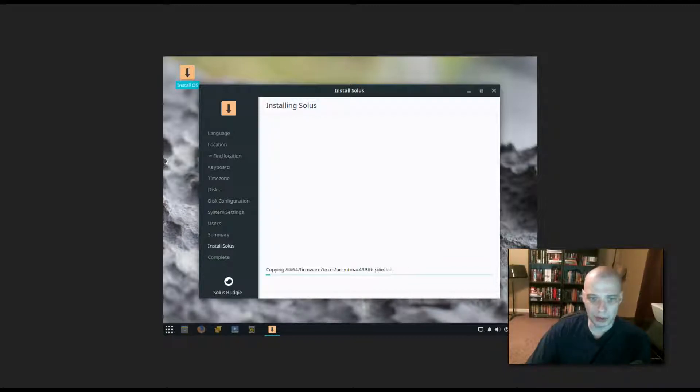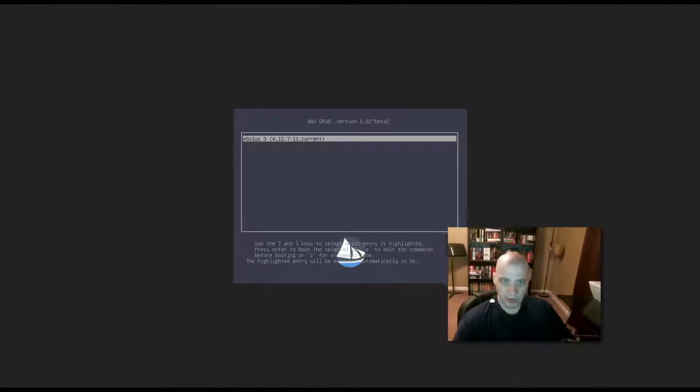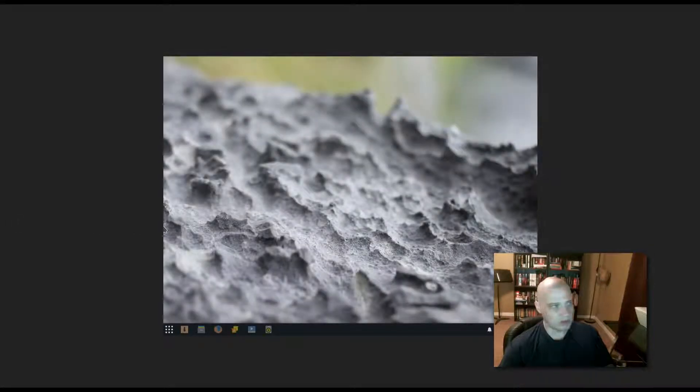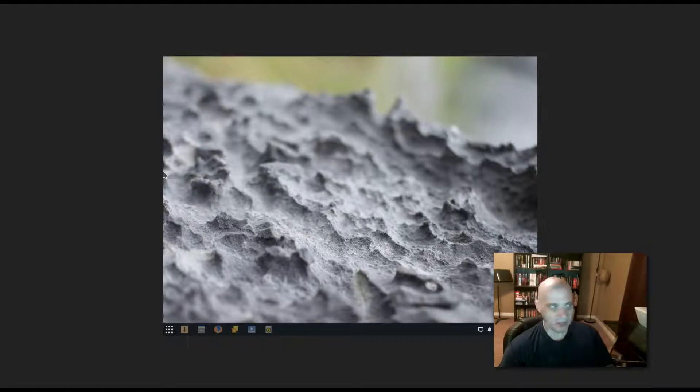The installer completed — that was a super fast install, maybe 5 minutes. I'll reboot the machine and launch our freshly installed Solus. After rebooting, we got to the login manager very fast — really quick boot up time. Let's see how long it takes for the Budgie desktop environment to load after entering the password. That was really quick, especially for the very first login, which often takes a bit longer than usual.